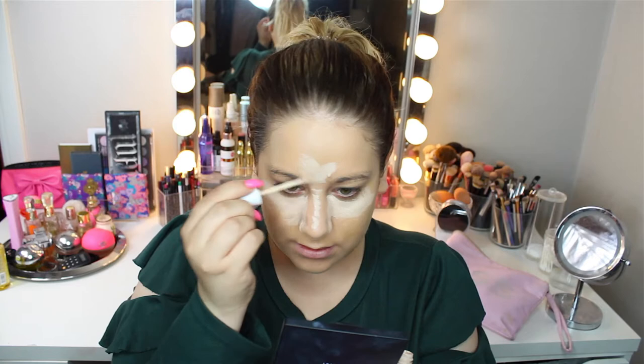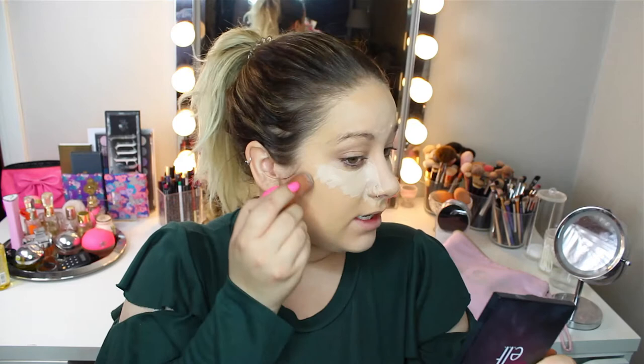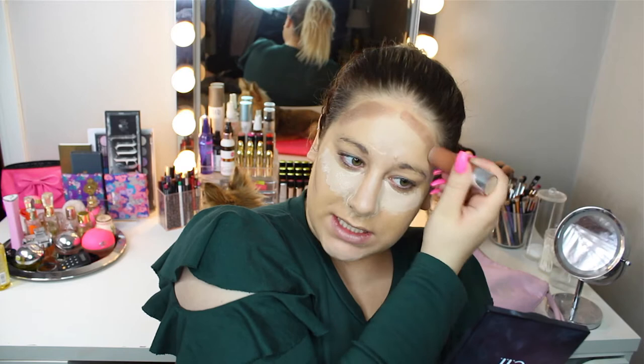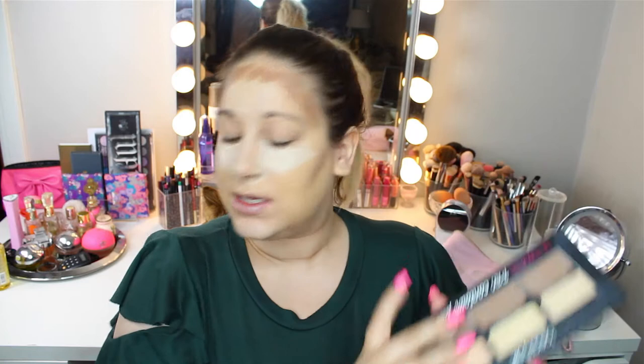I thought I would cream contour today. Maybe I can do a little bit — I like to put my cream contour on before I take my concealer on. This is just from Beauty UK. I always use the Beauty UK brand — I always use this or the cream contour palette that I have. I have a video on it, I can leave it up here if you'd like to check it out.